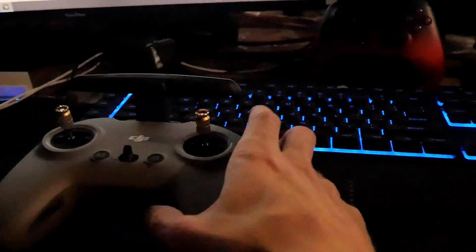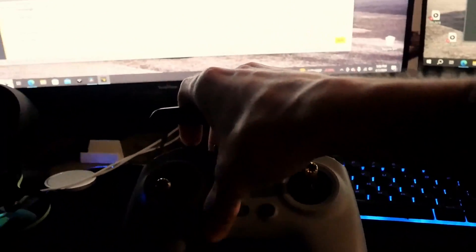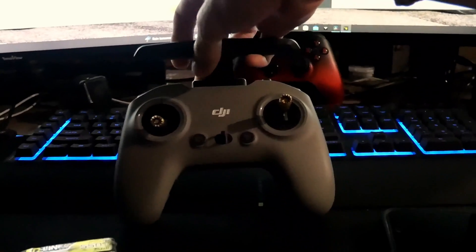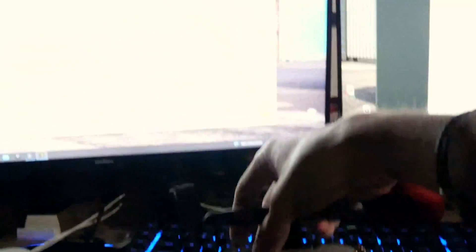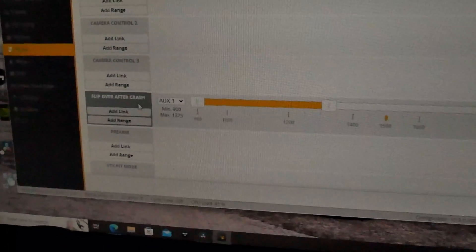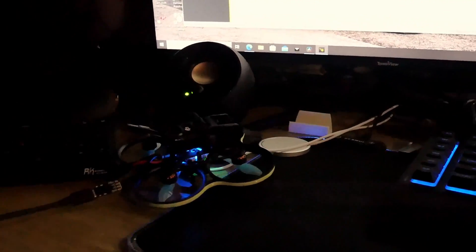On my DJI remote, when I click up like this, it'll be in the flip-over-after-crash mode. Then you're going to want to hit Save in Betaflight — make sure you've got flip-over-after-crash set up to a button — and then disconnect from Betaflight. I'll show you guys how to actually make it work.